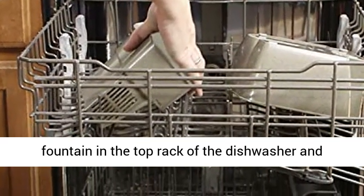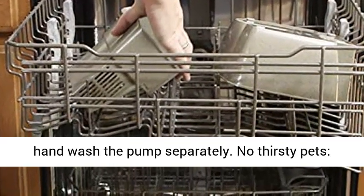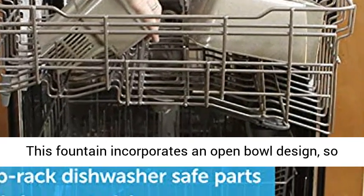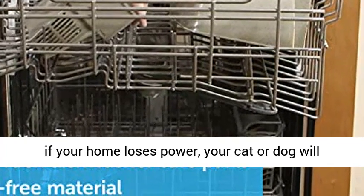Hand wash the pump separately. No thirsty pets — this fountain incorporates an open bowl design, so if your home loses power, your cat or dog will still have access to water from any side.